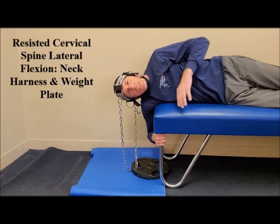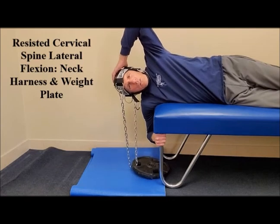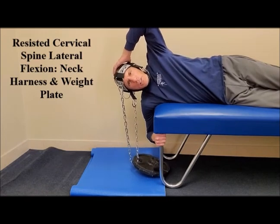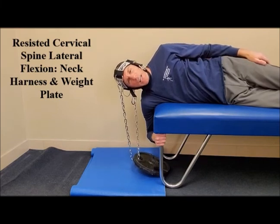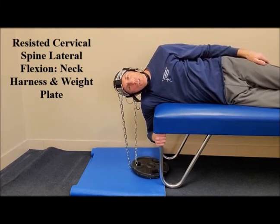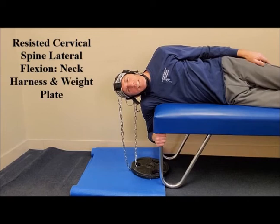Increase the number of repetitions in small, gradual, calculated increments. The only motion should be occurring in the cervical spine — there should be no motion in the rest of the body. Use this exercise to help to strengthen the cervical spine muscles, to help to prevent and rehabilitate neck injuries, and to help to prevent concussions.